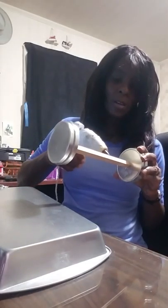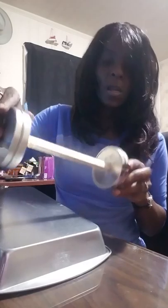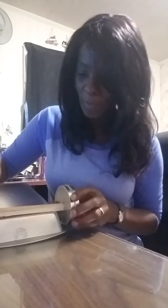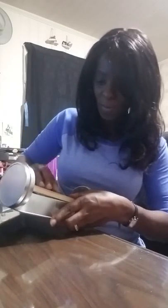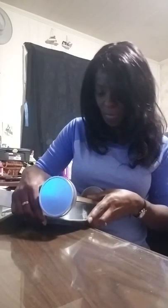Now I'm going to take my hot glue and just go across the frame of this, then go ahead and stick this right here. I'm just going to hold it for a little bit, giving the hot glue time to do its thing. And there's one — now we'll do the other side.